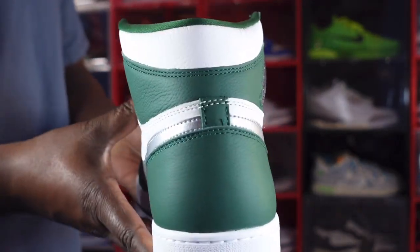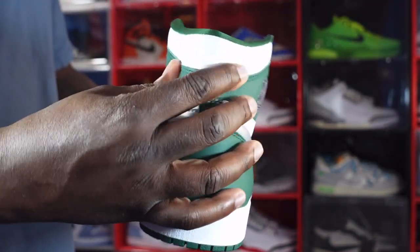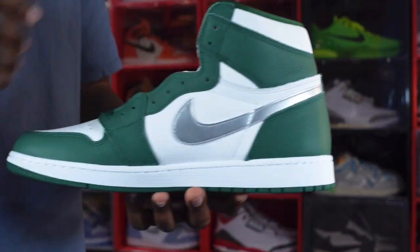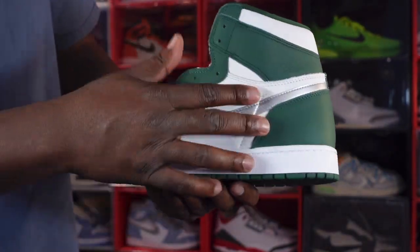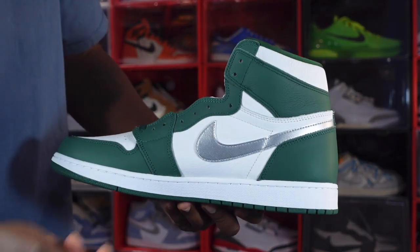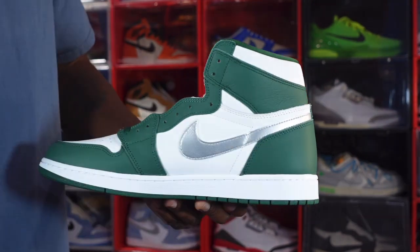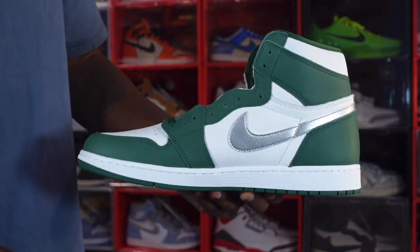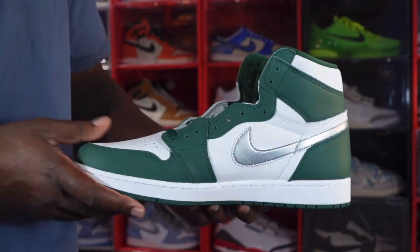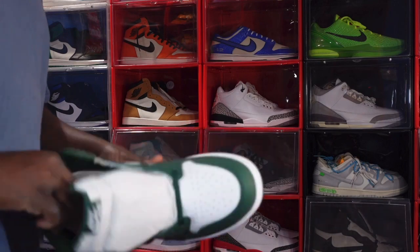This is an authentic pair. You have the silver swoosh coming around from the other side, Gorge Green nice pebble leather, and white pebble leather around the ankle collar. Moving to the medial side, more of that pebble tumble leather on the white quarter panels. The silver Nike swoosh comes from the other side, Gorge Green again on the overlays around the ankle and mud guards. White midsole with Gorge Green at the very bottom. You all know how much I love the toolbox — that was a good look.